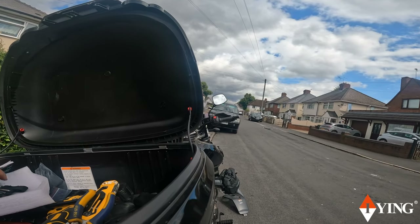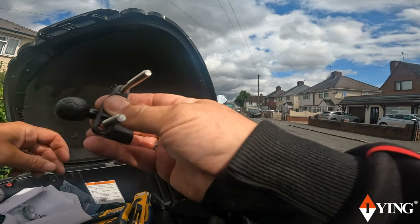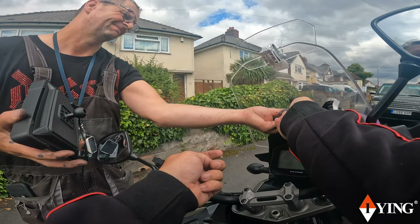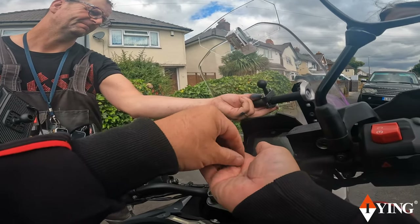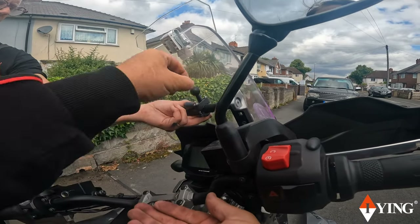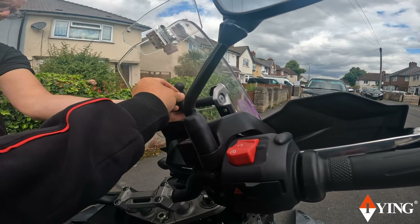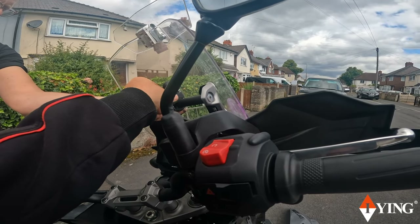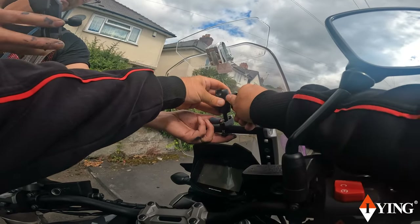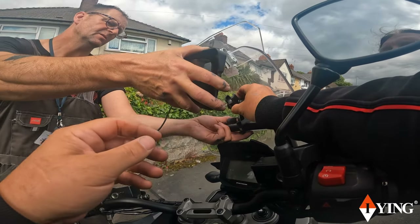First we'll remove his old one before we put this one on. That's the old one removed. Now we put the new one on. One washer, two washers. I'll put that on and lift up the way.